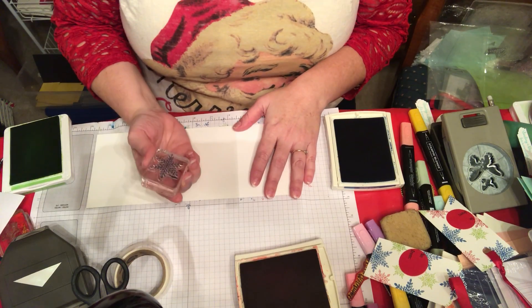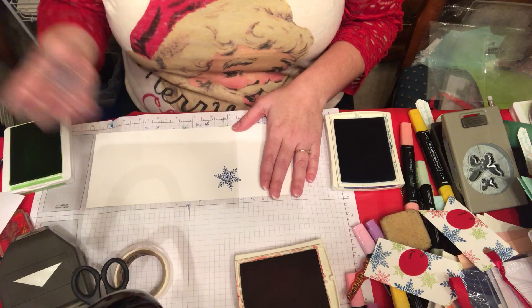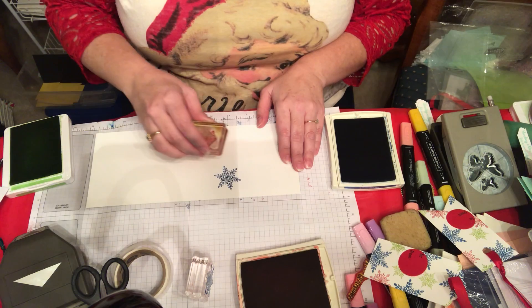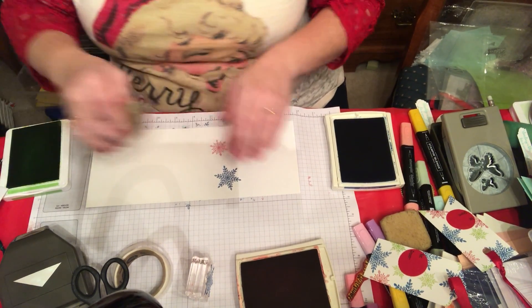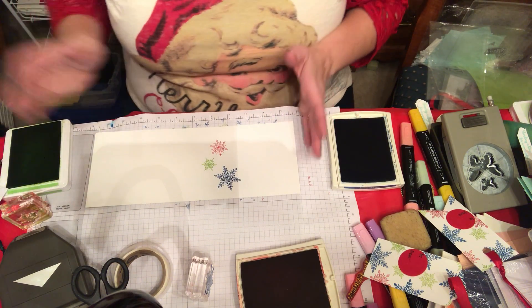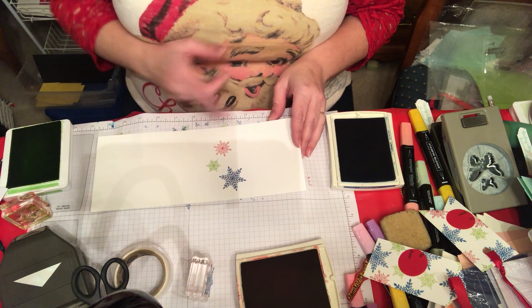I like to start with the largest of the images that I'm going to use and then stamp that all over the paper, go with the second size, and then usually go with the smaller size kind of filling in the spaces. Then I would take this to the cutter.